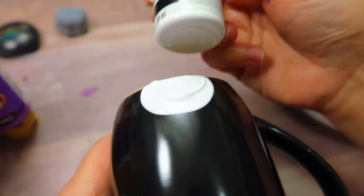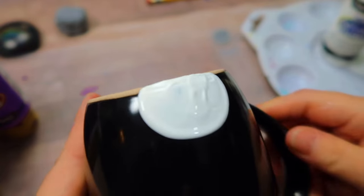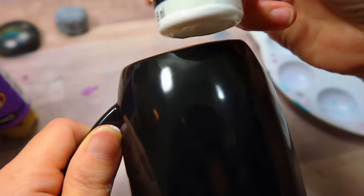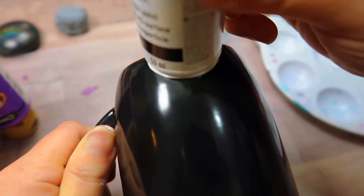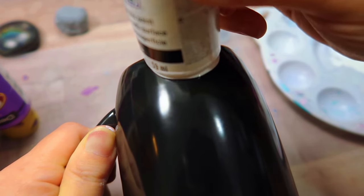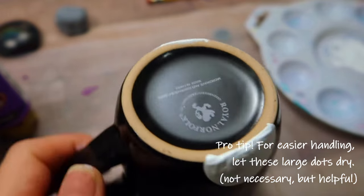You put a little bit of paint in your paint palette, and then you push the bottom of your paint bottle into the paint. Then you're just going to stamp it onto your mug. You want about half of the bottle shape on the bottom of each side of your mug, so you're going to do it on each side.